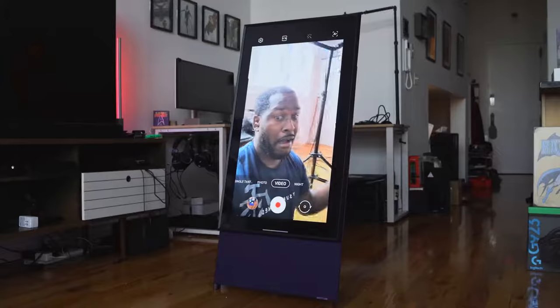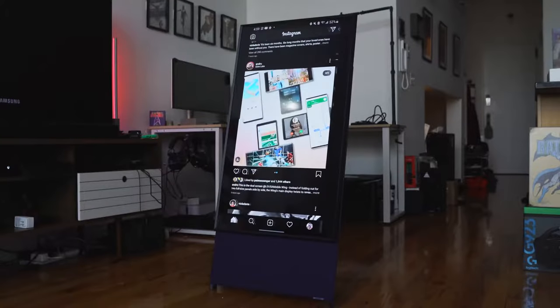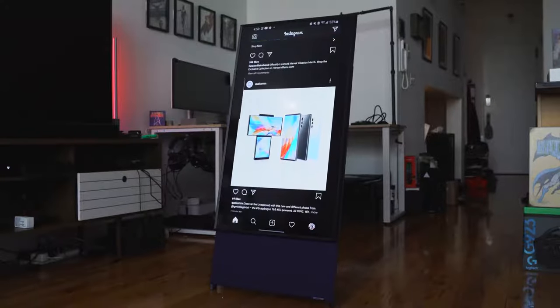The one thing I wish Samsung added was a pop-up camera — something you can use for video calls, especially in this day and age where we're doing a lot of Zoom calls and video calls to family. Also using it as a mirror, so you could use it for self-styling, or some AR functionality. Those are the kinds of features I would have loved to see on this TV to take it beyond just being a TV.